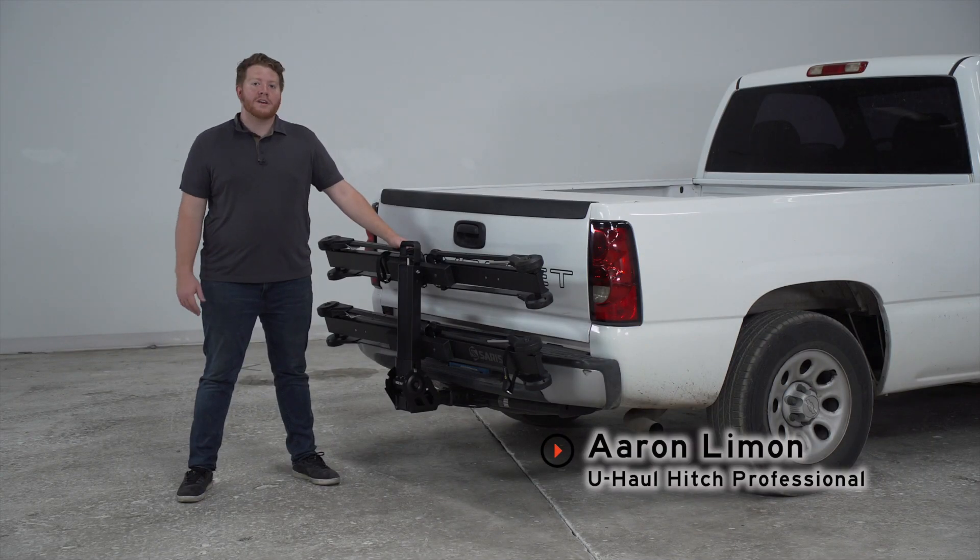Hey, what's up, you guys? I'm Aaron with U-Haul. Today we're going to take a look at the Saaris MTR bike rack. This rack is easy to use, very secure, and compatible with e-bikes, which makes it a great option for your friends and family. Let's go ahead and take a closer look.